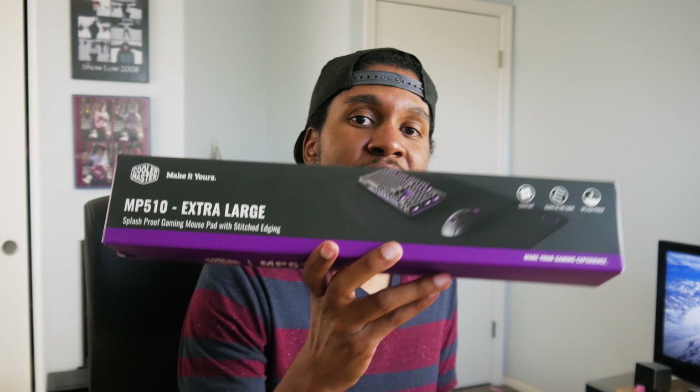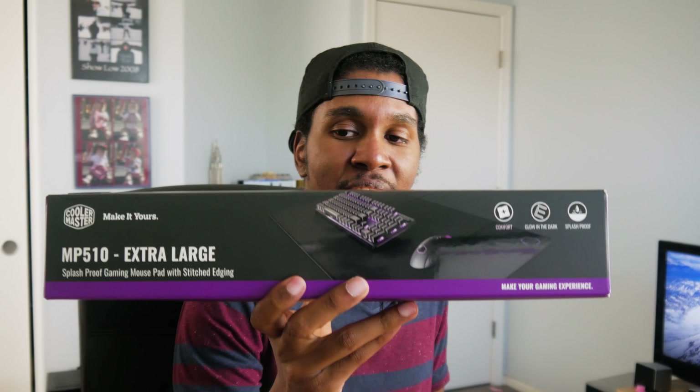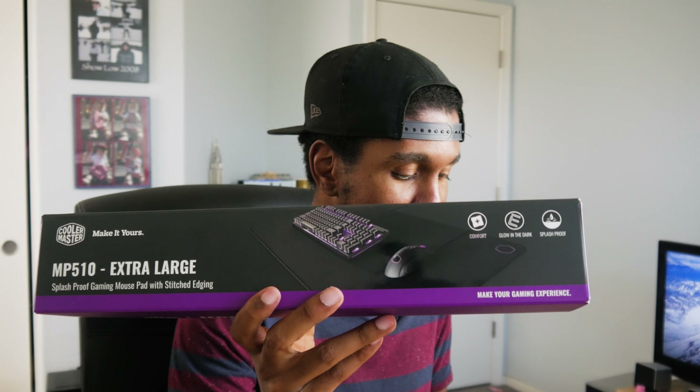It is using Gateron Reds — or Gateron Reds, how do you pronounce that? Yeah, a lot of people say they're smoother than Cherry MX switches, so figured it'd be worth a try. So let's go ahead and open this thing up. They also sent me a big mouse pad or mouse mat, so I think we're gonna be rearranging the setup a little bit, and they gave me this little accessory kit.